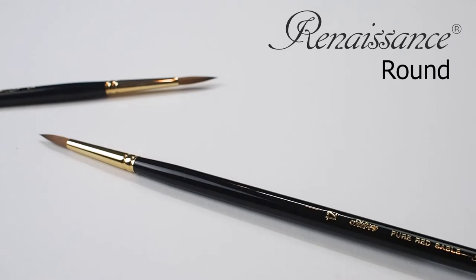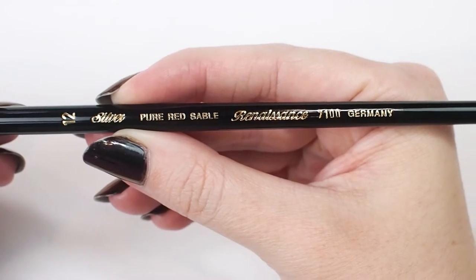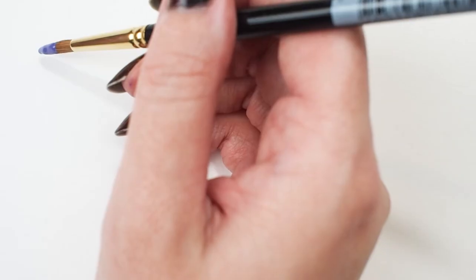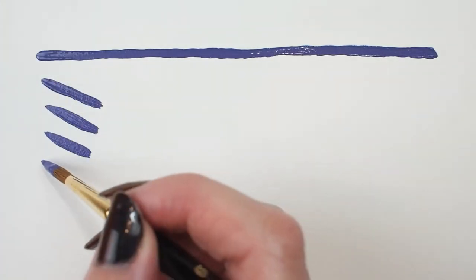Let's have a look at this Silver Renaissance round. This brush is available in long and short handle in a range of sizes. All Renaissance brushes are handmade by expert artisans in Germany who have undergone extensive training to produce the level of quality this series is known for.